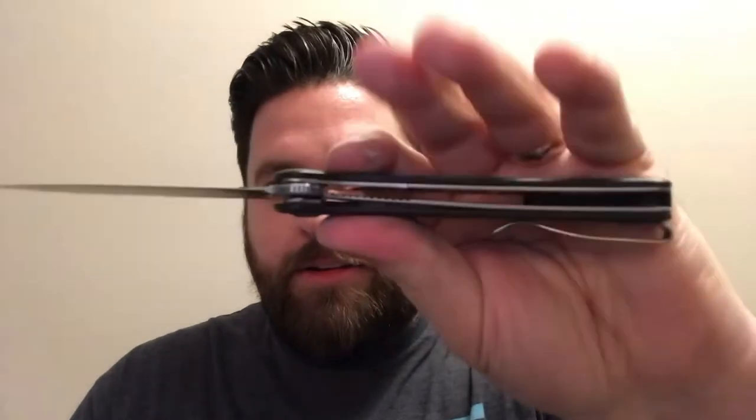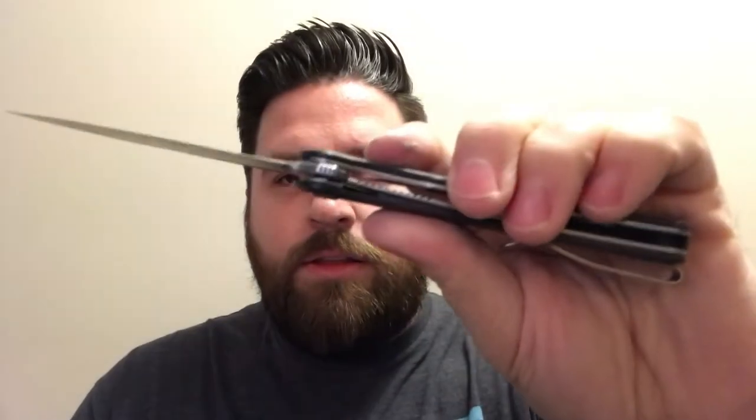So it's got a liner lock. It has a decent lock up — about 30% lock up on it, not too early, not too late. No blade play whatsoever, no lock rock. It's a solid lock up.